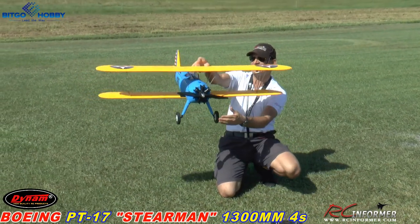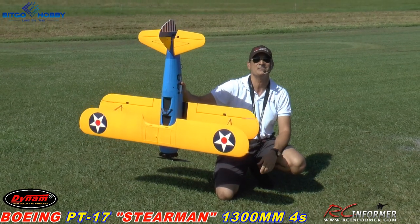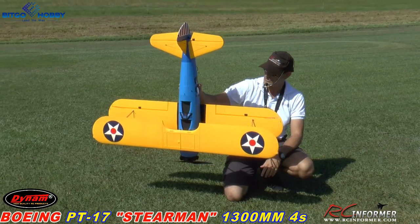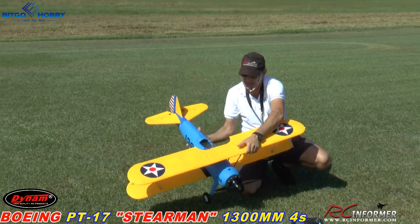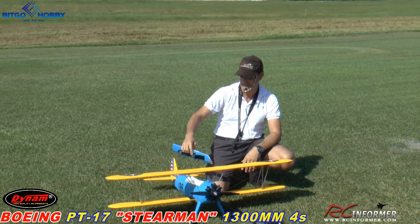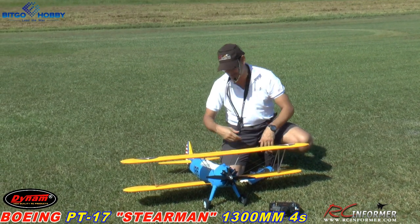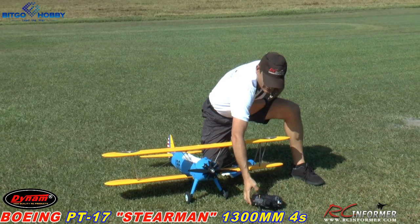1300 millimeters, folks, so it's a nice big size Stearman. This is going to be the first flight out. It has a 650kV outrunner in it and I think it's a 50-amp ESC inside. It's a four-cell airplane. We'll talk about the insides of it later — we're just going to boot it up and go.